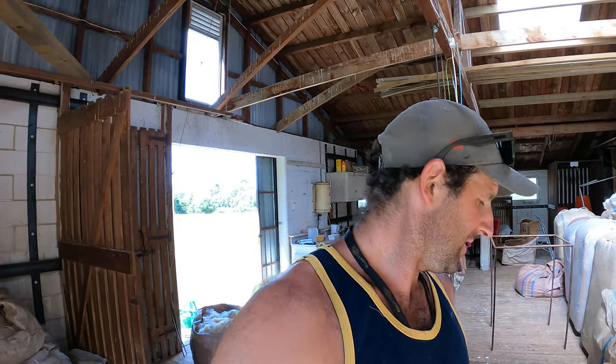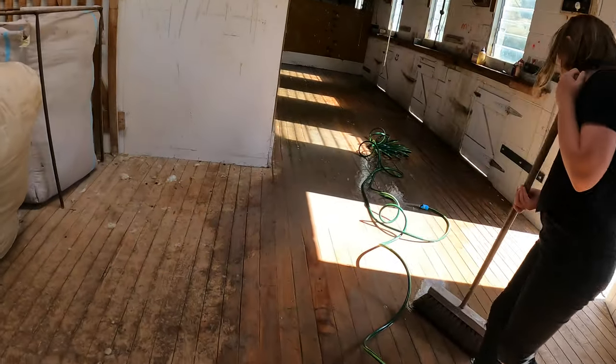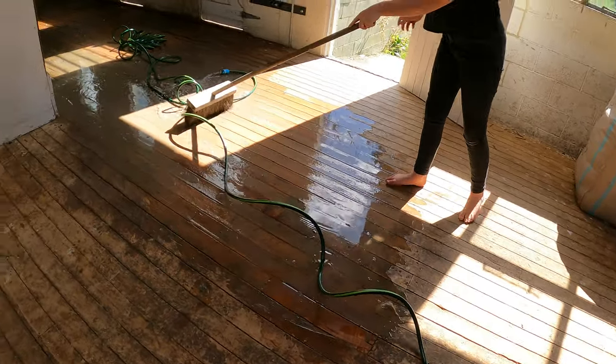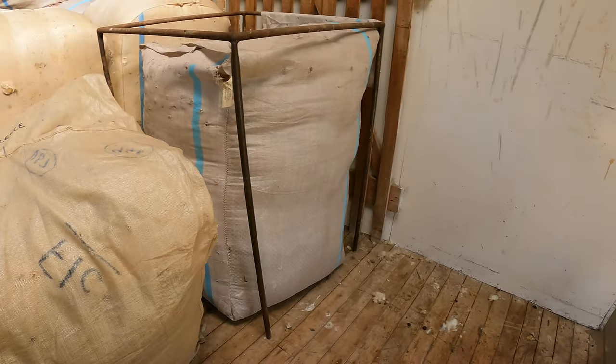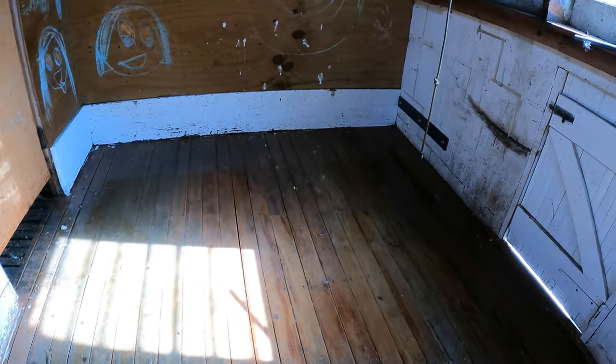G'day. Getting ready for shearing tomorrow. I just wanted to wash the board, so I'll flick you around. Got a garden hose going on here, nearly scrubbing away. We're going to wash the board down to about here, and I'm not going to get too close to this wall that we've already got here, so it doesn't need to get wet. As you can see, pretty grubby. I'll slide through here — very slippery. It's all the lanolin and the dust and stuff that comes off the sheep, so we'll scrub all this down.